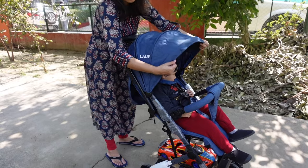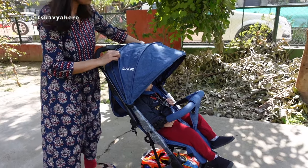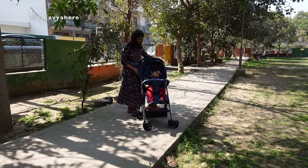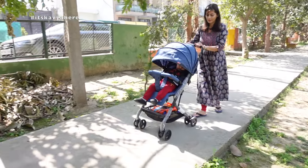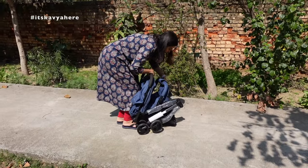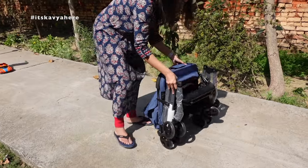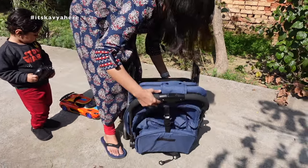As I mentioned, it comes with an extendable foldable canopy. You can use it partially for a little shade, or open it fully for when the baby is sleeping and you don't want to disturb them. I really like the one-button fold of this stroller — you can collapse and fold it with one button, buckle it in, lock it from the side, and it becomes very small and compact, making it very easy to travel with.